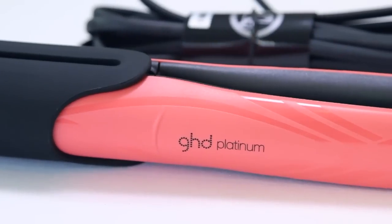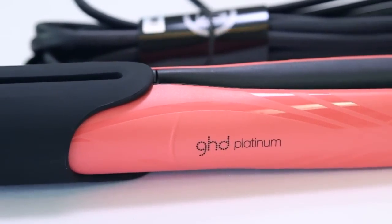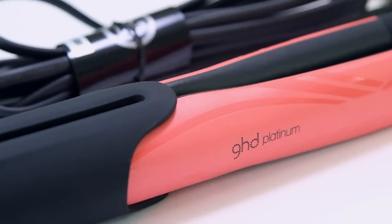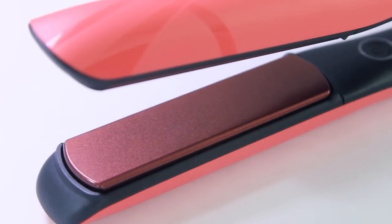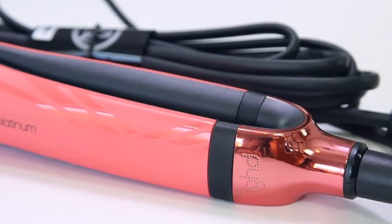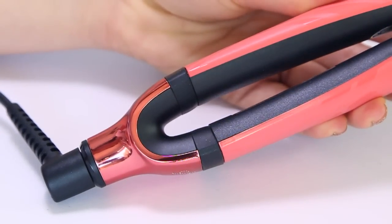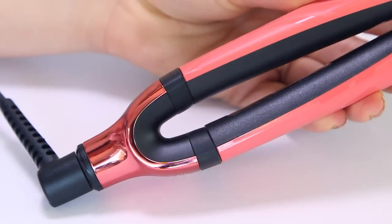Now onto the straightener itself — it's not the usual black. This one is a limited edition blush pink shade, all in support of breast cancer awareness. For every blush pink limited edition GHD styler sold, a hundred rand goes towards the Pink Drive charity. GHD South Africa have already raised and donated half a million rand, which is so incredible for such a great cause.